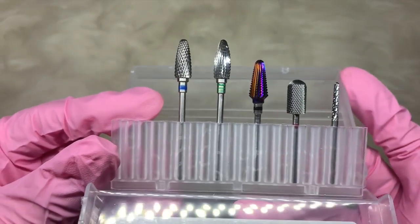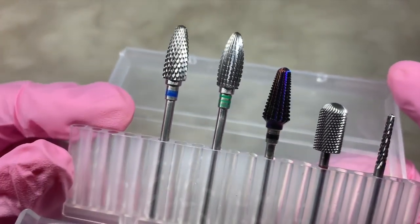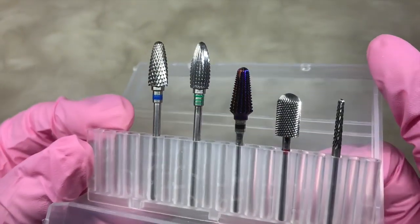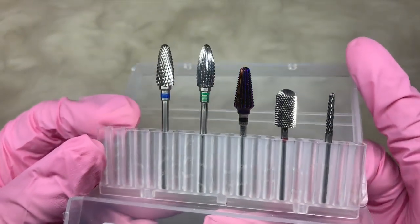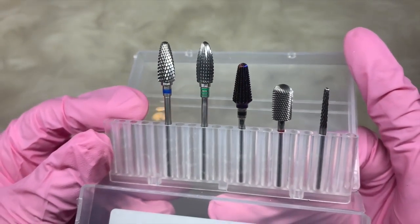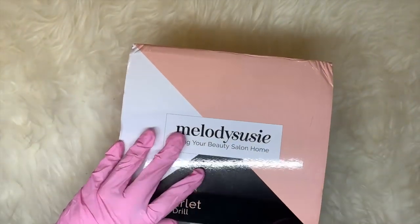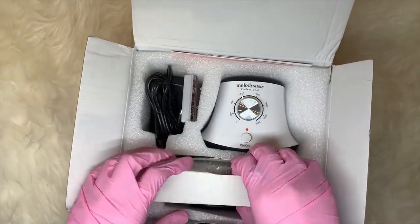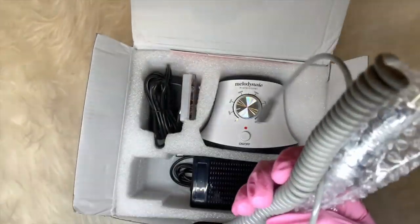This kit is amazing — honestly, this is one of the best e-file kits I've seen out there, full stop. They are such high quality, they are absolutely amazing. I will link in the description box where you can purchase them. You have to purchase them through her Instagram account — you can DM her and there's all the information on there.